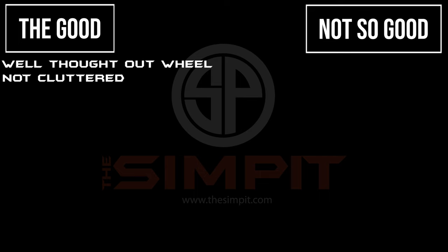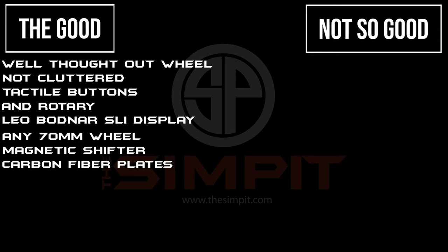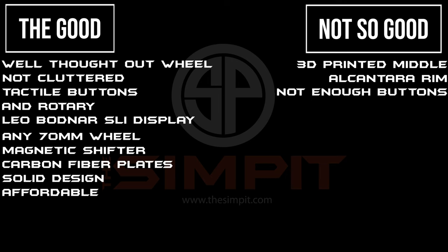Before my final thoughts, here are the pros and cons of the SRC Pro wheel. Pros: the wheel is very well thought out and not cluttered; tactile buttons and rotary switches; a Leo Bodner SLI display with a lot of customization; you can use any wheel rim with the universal 70 millimeter pattern; magnetic shifters; carbon fiber plates front and back; a very solid design; and it's very affordable. Cons: a 3D printed middle section; Alcantara rim; not enough buttons for today's open wheeler cars; and two-way toggle switches.